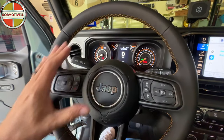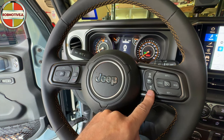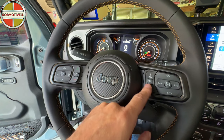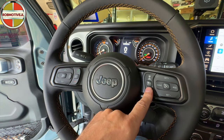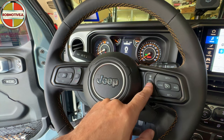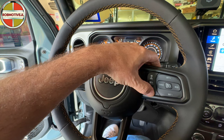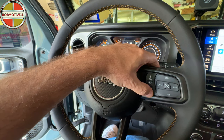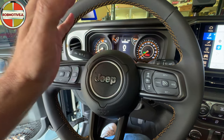On the steering wheel, you may have noticed these buttons over here. These are to change the distance between you and the car in front of you when you're using cruise control. You can click up to decrease or down to increase that distance. Pretty handy if you're a cruise control user. Personally, I'm not a big cruise control fan, so I never use them.